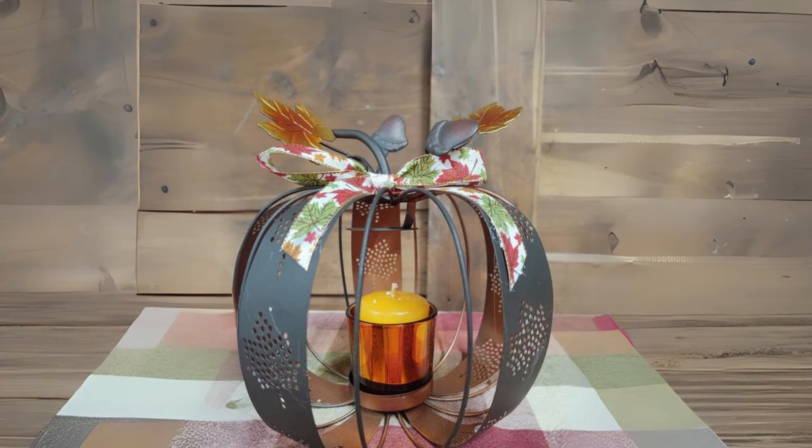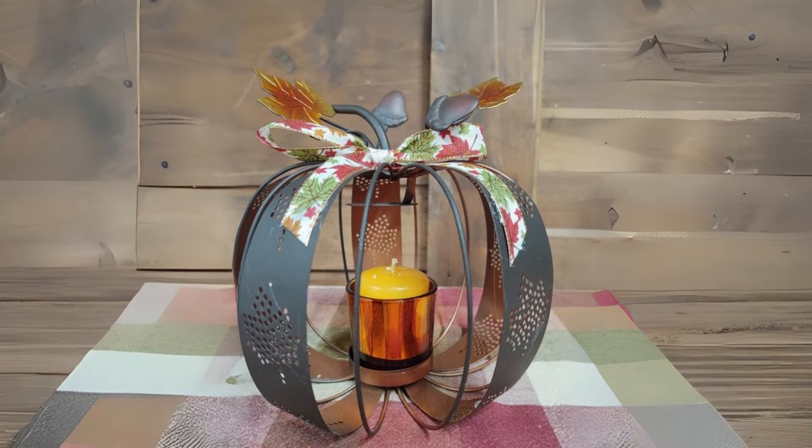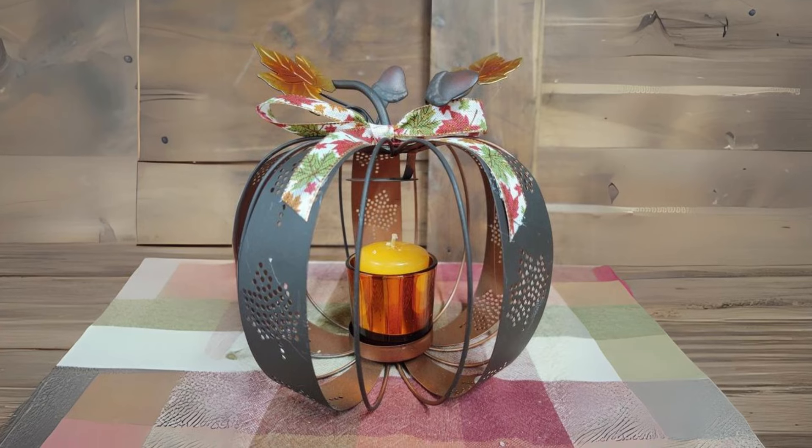Metal Pumpkin Candle Holders. Use metal pumpkin-shaped candle holders for your dining table, adding warmth and glow to your fall dinners.